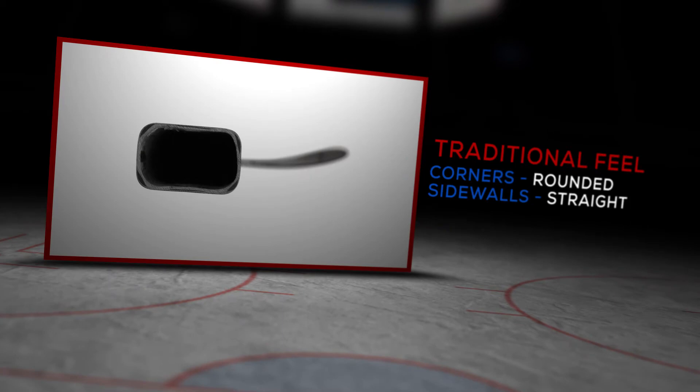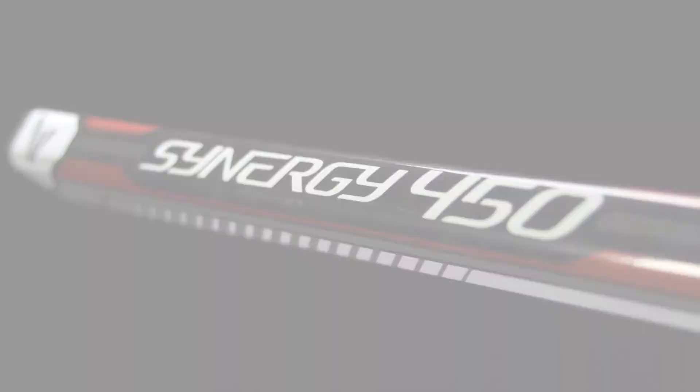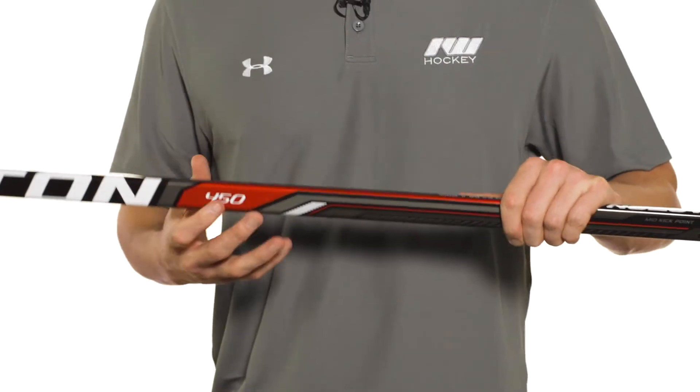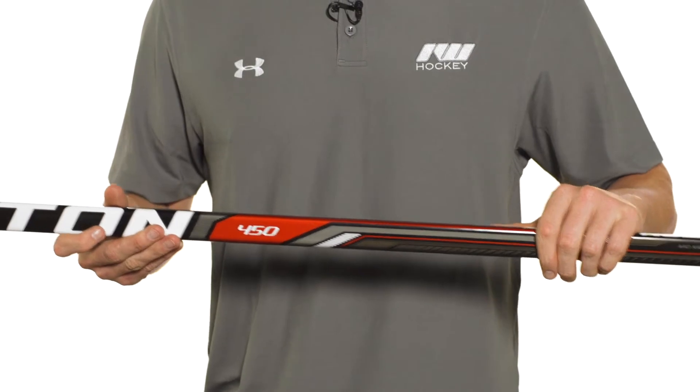Hey guys, thanks for stopping by iDubHockey and today we're going to be checking out the Easton Synergy 450 hockey stick. So we have rounded corners, straight sidewalls, and this gives you that traditional feel in the hands. As far as the construction goes, it's going to be a fused two-piece using their EC15 carbon fiber — unidirectional carbon fiber overlaid with some fiberglass — giving you a really high level of durability and good responsiveness as well.